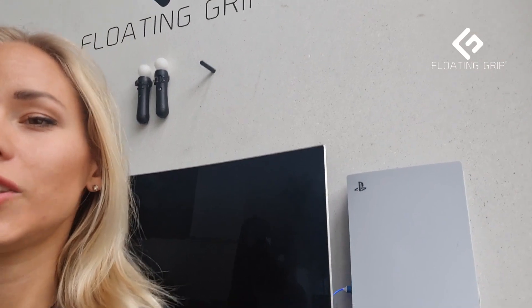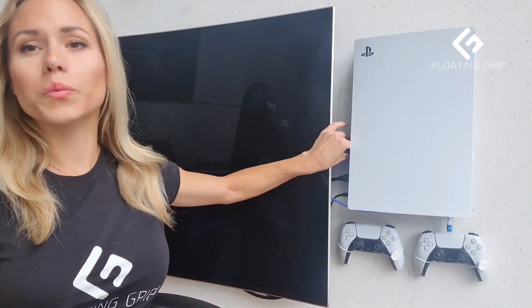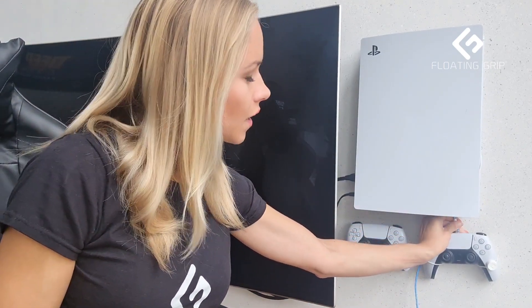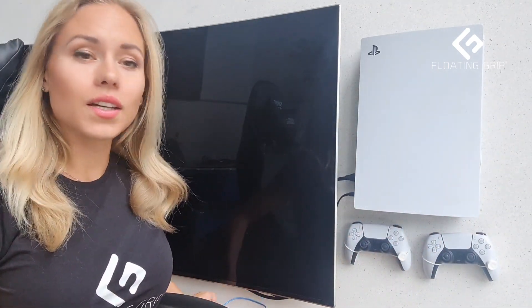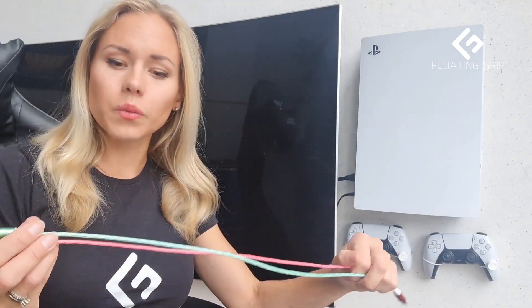I'm going to add the other colors as well just for you to see, and it's super cool. They're still pretty fast, so the quality is high. Yeah, what's not to like?